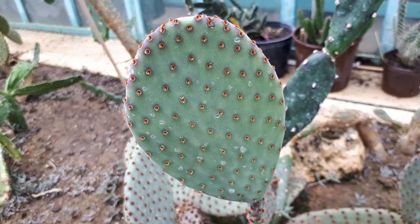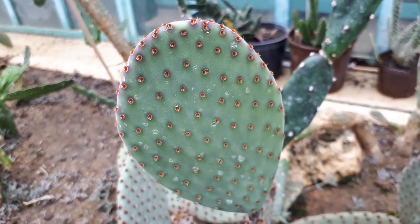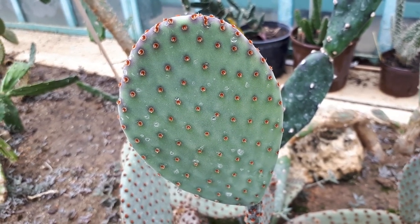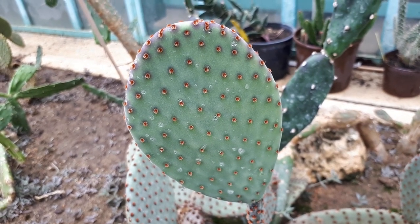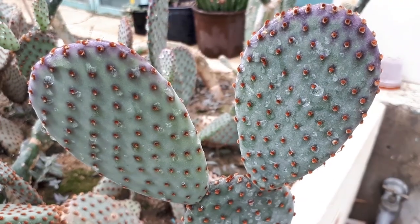Planting season is from spring to autumn. In the desert it's also possible from autumn to winter, since that's when you have rain — you cut it in autumn, wait outside, then the rain helps it establish. Major pests are snails and slugs, but they don't really affect the plant much, maybe just making some holes.